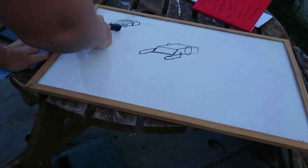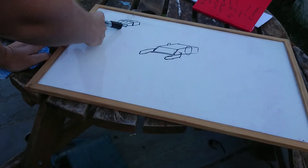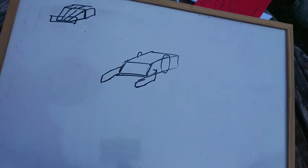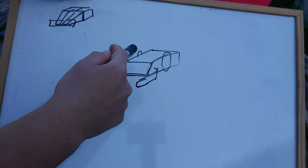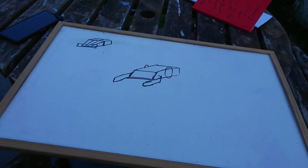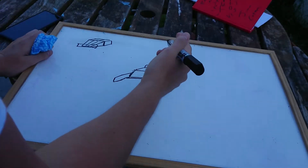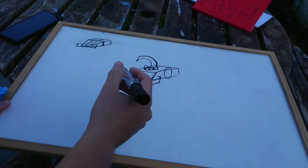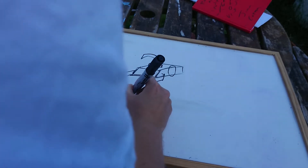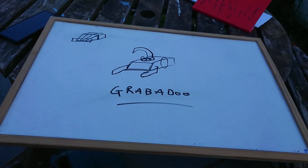I did initially want to do Volta — do an Antweight Volta — and I probably will do that at some point. But I'm more interested in this concept: a sort of wedge grabber, pusher thing. Then if the time dictates, and the weight of course, I will put in a big pointy. And that would be that — family friendly. There we go. Grab-a-do. The name is the most important part of this build.